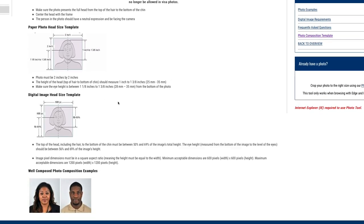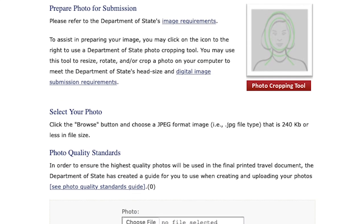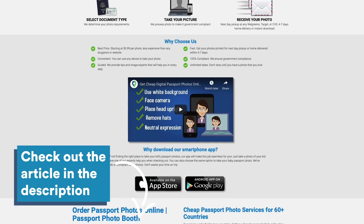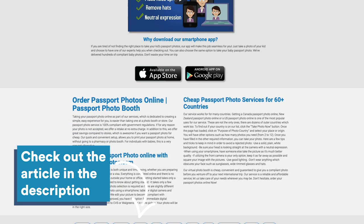When it comes to prepping your photo for submission, there are dozens of online resources that will help you size your photo to the required specifications. Check out the article linked below in the description for more details on how to crop your photos and links to some of our favorite online editors.